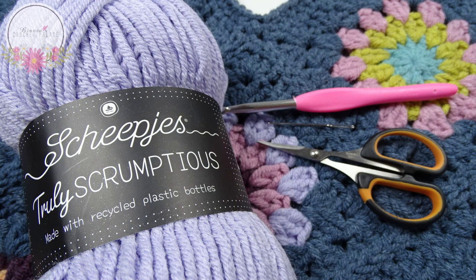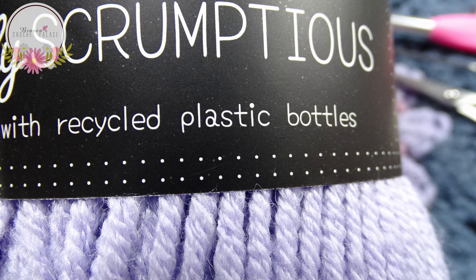I made this tote bag with yarn from Scheepjes - truly scrumptious! This is made with recycled plastic putters. Yes, you hear it right, with recycled plastic putters. How awesome is that!